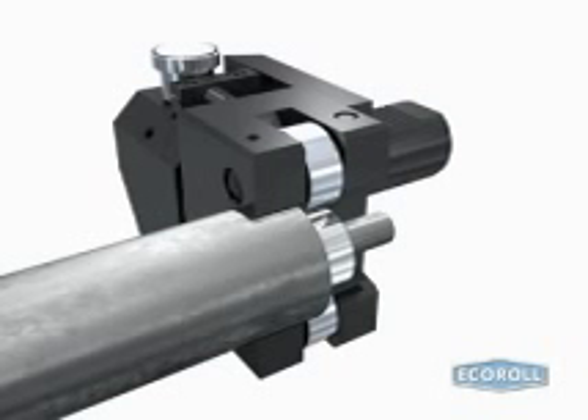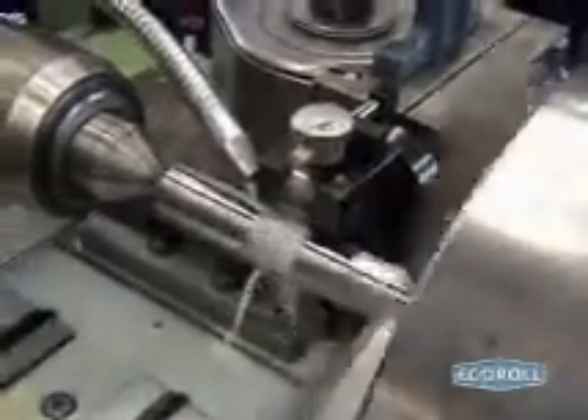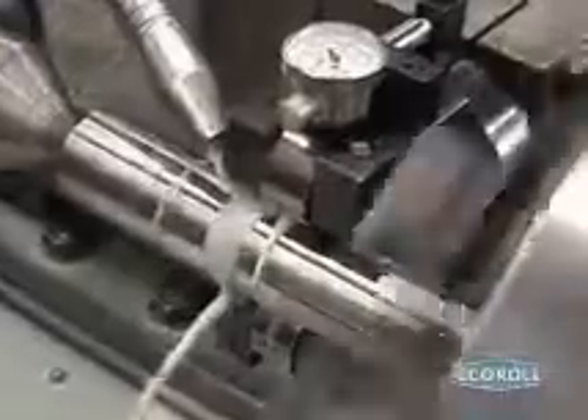Radial in-feed and the resulting spring load generate and control the burnishing force. The MZG's two rollers contact the workpiece on either side of its largest diameter. Thus, aligning the rollers is not necessary and the tool can be used in a larger diameter range.